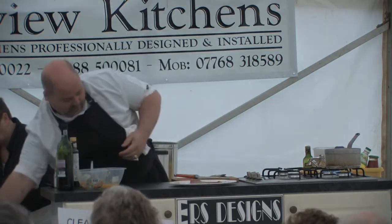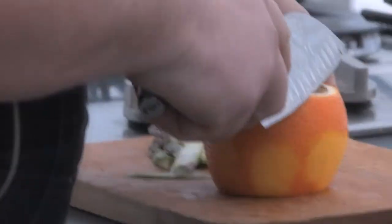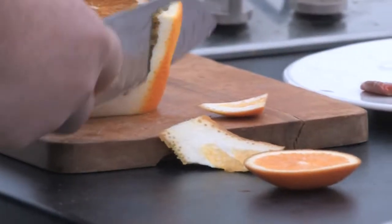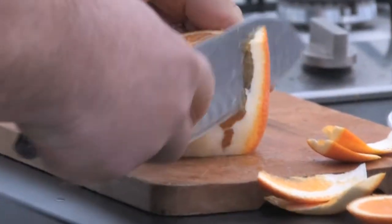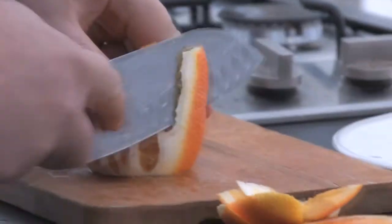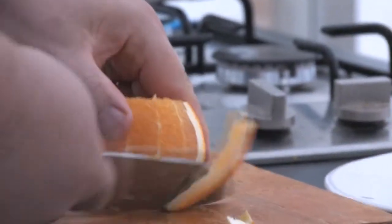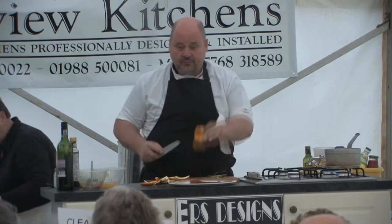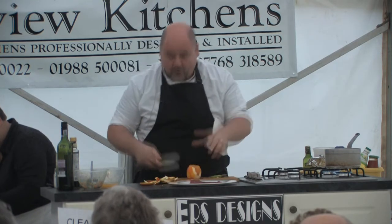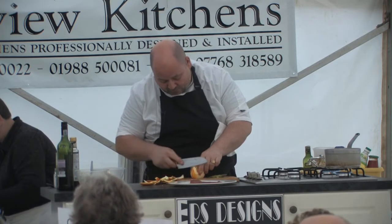I'm also going to do some fresh orange segments. I love oranges but I hate having to sit and peel one. To get the segments of any citrus fruit — grapefruit, blood oranges, oranges — cut the top and the bottom. Once you've cut it, you can actually see where the skin is. And by following the shape of the orange, a sharp knife helps — you follow the shape round.